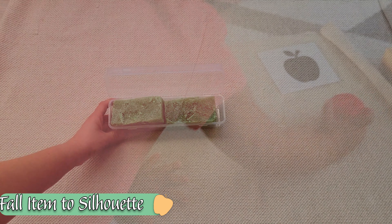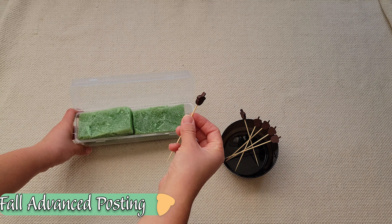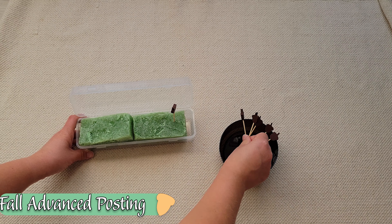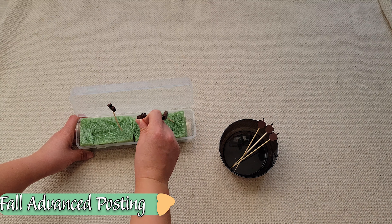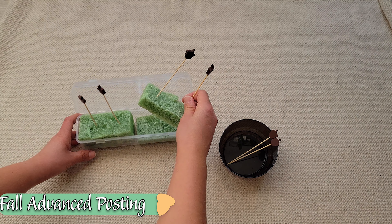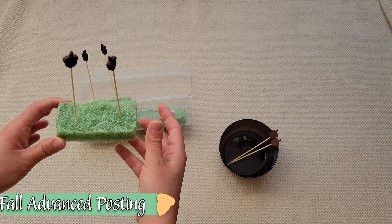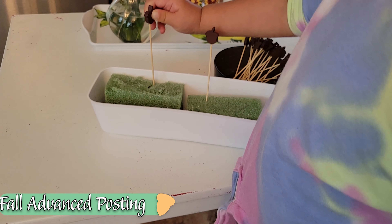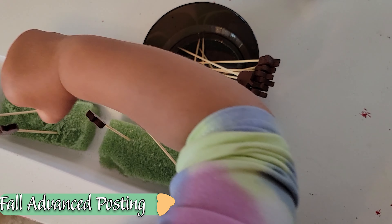A more challenging take on a posting activity is using these flower arrangement blocks and some fall-inspired toothpicks, simply inviting the child to get all the toothpicks into the block. I recommend leaving that flower arranging foam block alone and not cutting it up the way that I did, because that made it a lot less stable. Simply leave it as is and it will be a lot easier for your child to navigate. This is again great practice of that pincer grasp, but also using their other hand as the helper hand.